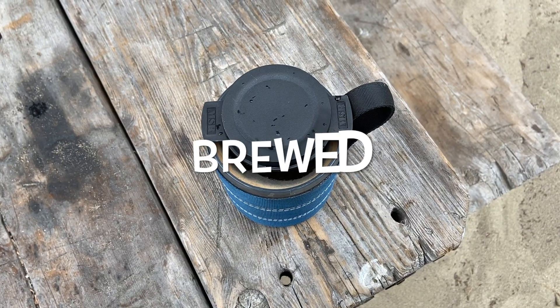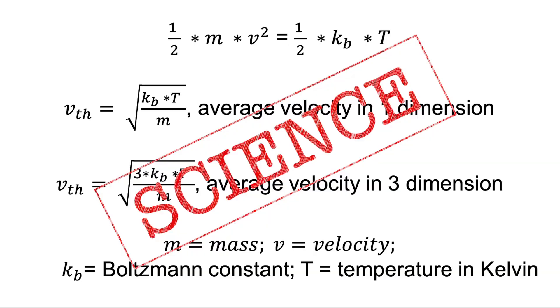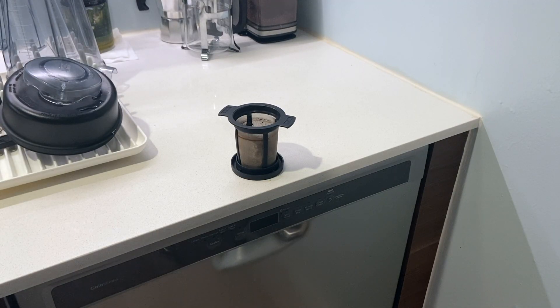We poured, we brewed, and we scienced the MSR MugMate. But guess what? It's time to clean that bean machine.